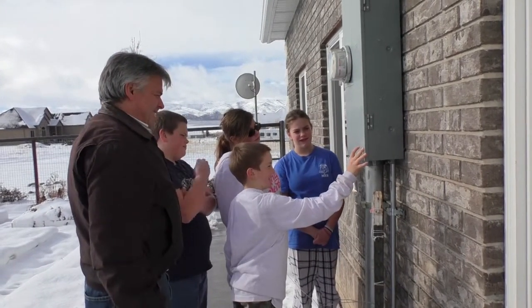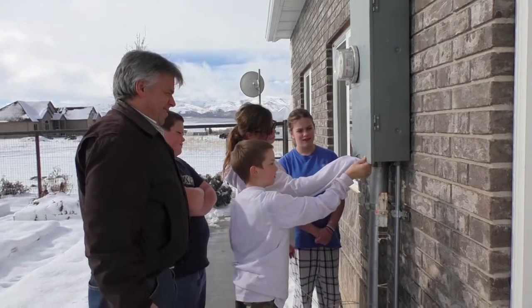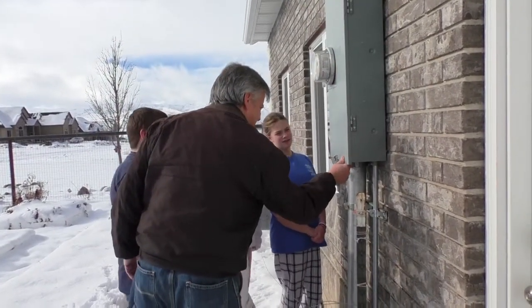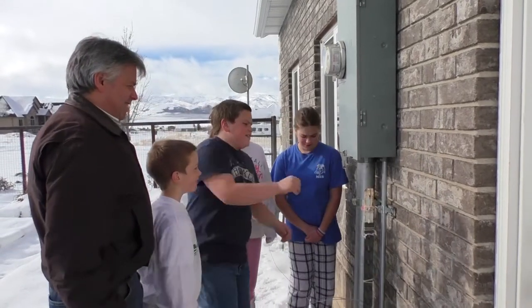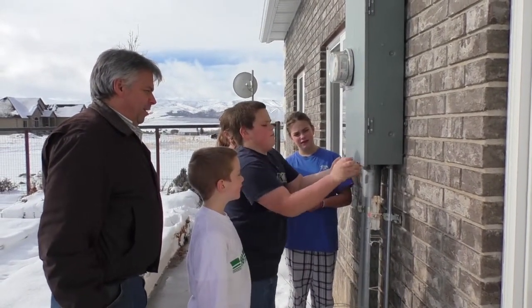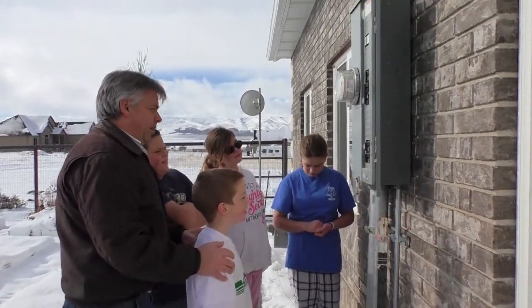Little Benjamin — there you go, all right. Sam, it helps if you push up on that panel a little bit; it slides a little easier. There you go. Everybody's been able to get into the panel.